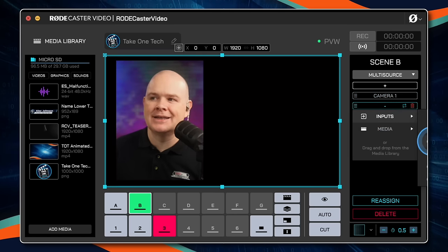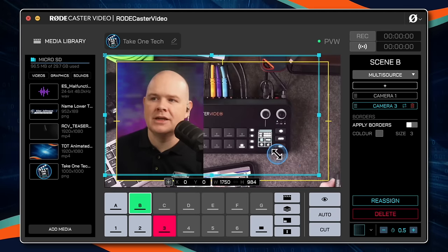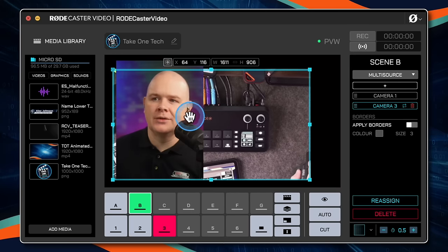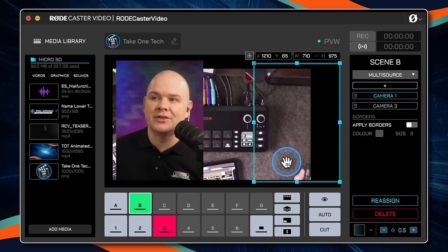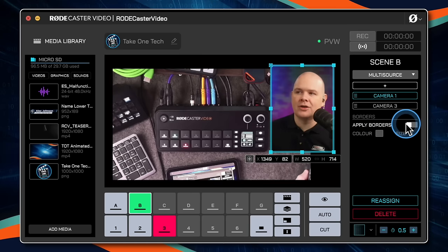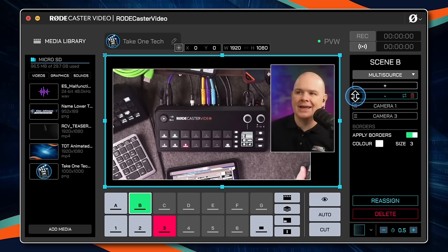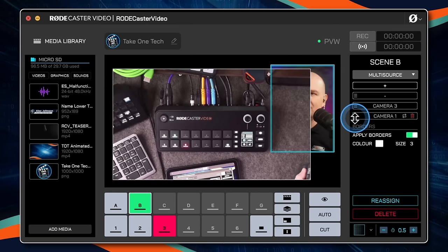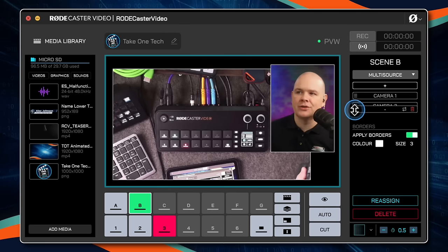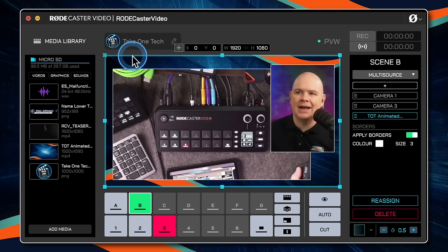Then we can add in another camera — the top-down shot — and position it up over here, make it a little bit smaller, move things around. We can click apply borders and add a border. Add another layer, drag to reorder above or below, then add in the same animated background media by drag and drop. Now we've got that animated background going on in this scene as well.